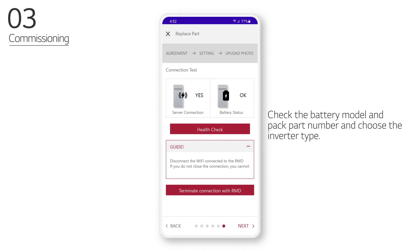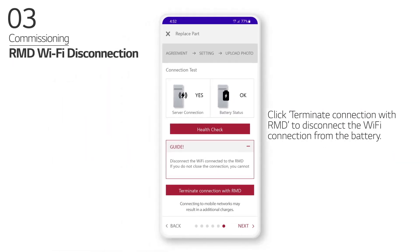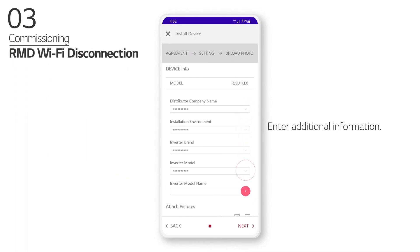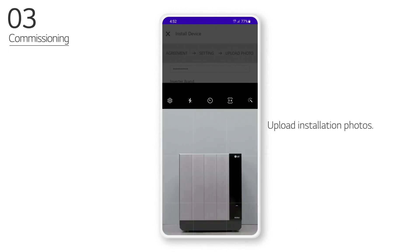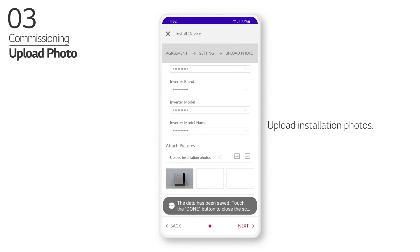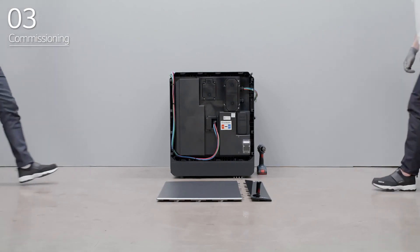Check the battery model and pack part number and choose the inverter type. Click Terminate Connection with RMD to disconnect the Wi-Fi connection from the battery. Enter additional information and upload installation photos. After product installation via RMD is complete, check that the product has been registered properly.